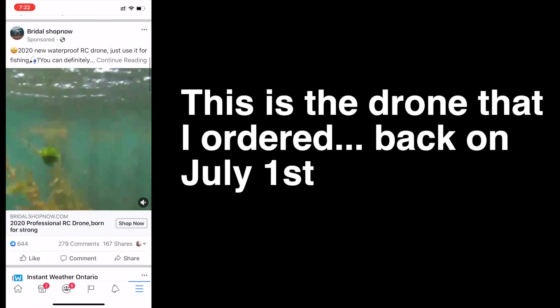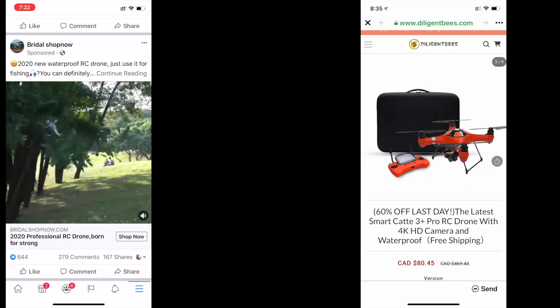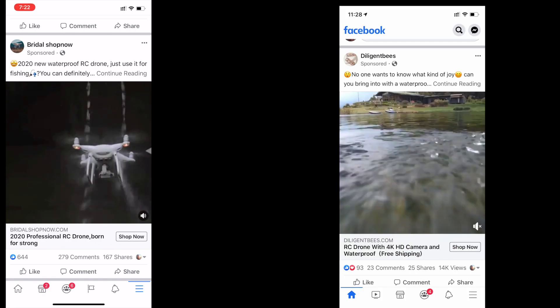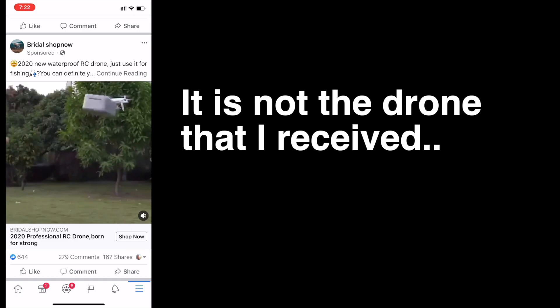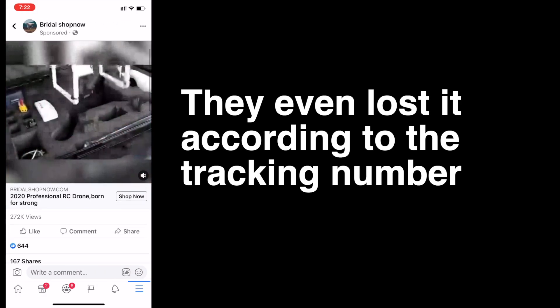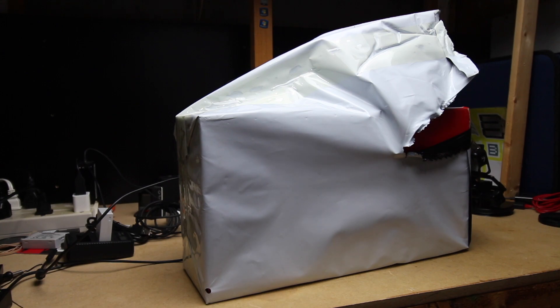This is the drone that I ordered back on July 1st. As you can see on the right, that's the one I actually ordered, and it was a lot bigger than I thought it would be. It's not the drone that I got — the one I got was substantially smaller, and they lost it. So let's dive into this.